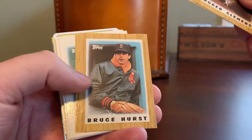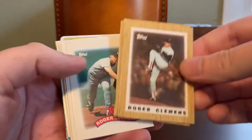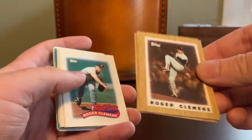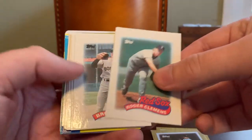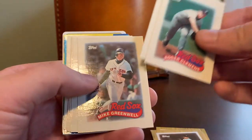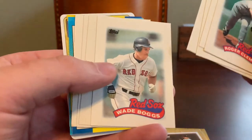From the 87 edition, we have Clemens, Boggs, Hurst, and Jim Rice. I have quite a few of these from earlier in the decade — I think I have the 86 set complete, but I don't have any of these 87s, so that's awesome. And ditto for these 89s — we have Clemens, Hurst, Greenwell, Evans, and Wade Boggs.